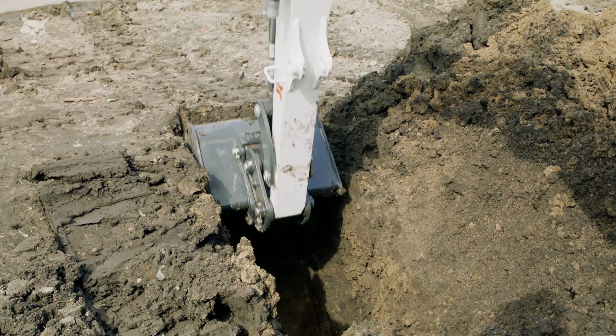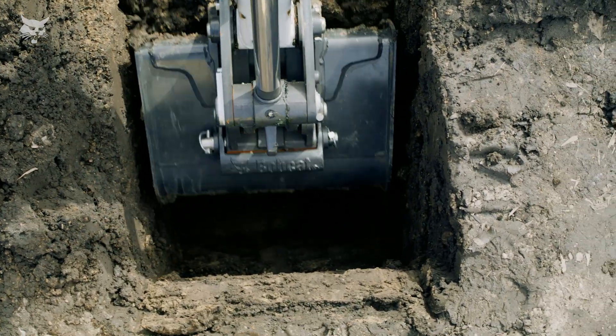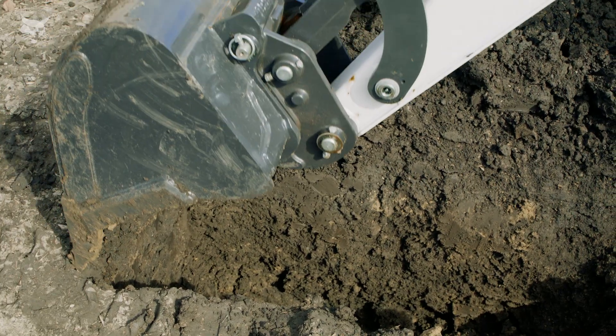In addition, for precision applications like digging vertical walls, the XChange system provides superior range of motion, enabling additional vertical wall depth compared to other coupler systems.